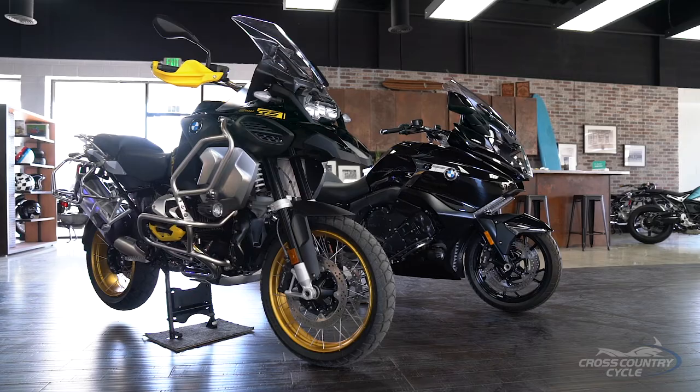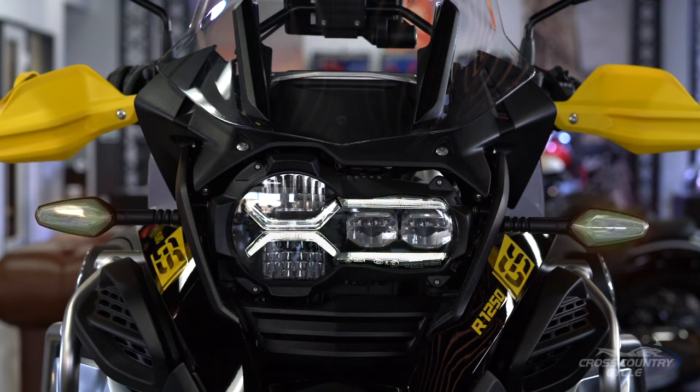Hi, I'm Sean Thomas, BMW brand ambassador. I hear you've recently become the new owner of a BMW motorcycle from Cross-Country Cycles. I'm really excited for your new adventures and would like to help you get to know your new bike a little better before you head out.